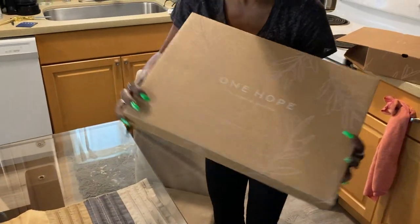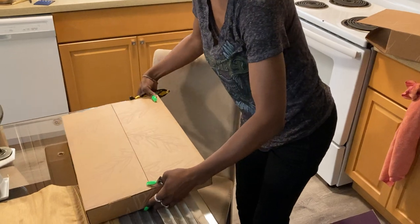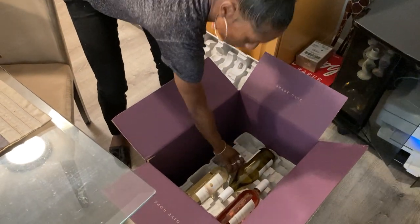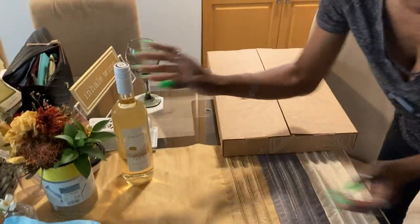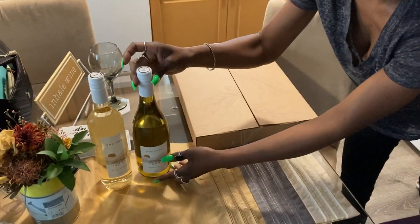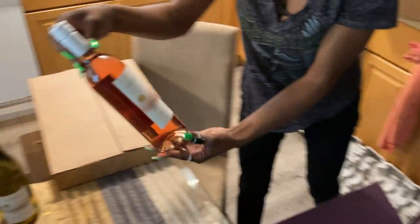This box — One Hope Business Finder. Oh my goodness, they sent me wines to taste. This one is the Pinot Grigio. We have that. There's the Chardonnay. It's cute. Oh, on top it has the OH for One Hope.